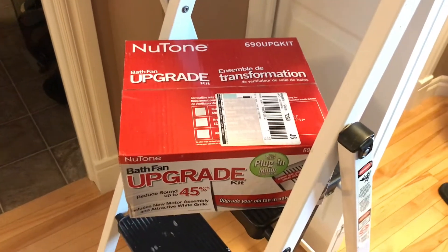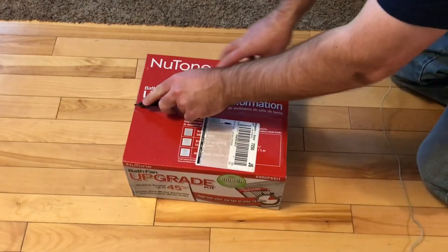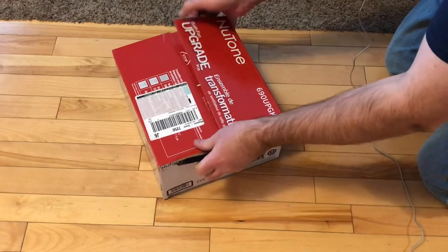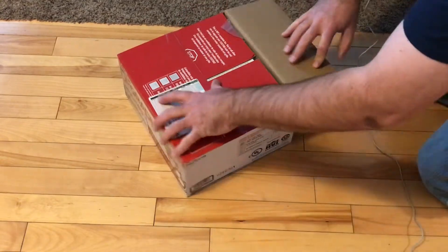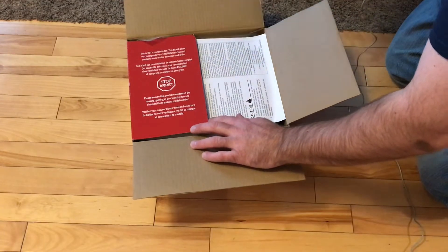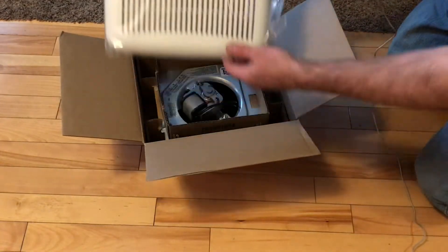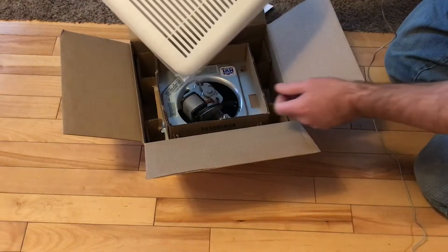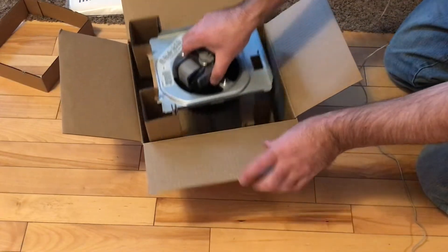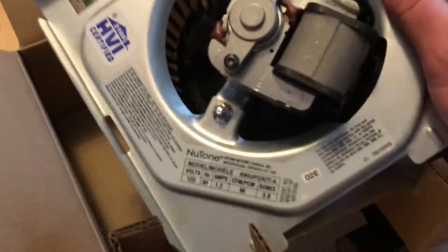Let's open it up and have a look. This is not a complete fan — it'll allow you to upgrade your existing bath fan. It contains a new motor assembly and grill. It does come with a new, nice white, more modern-looking grill, so that's nice. And then the motor assembly — this is the unit that pops up into the existing housing.